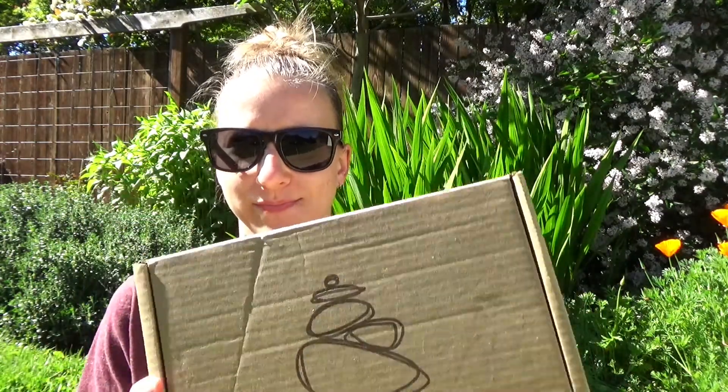Hey guys! Welcome back to Hike Oregon! I'm so excited — I just got back from a hike and what did I see on my front porch waiting for me? My Cairn box! I'm so excited, this is my first month purchasing so I wanted to do an unboxing video of this box. It's really heavy, so that leads me to believe there are great things in here.